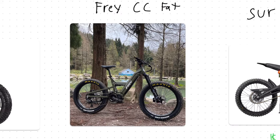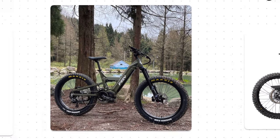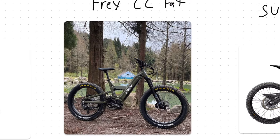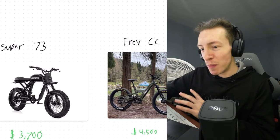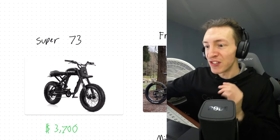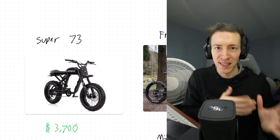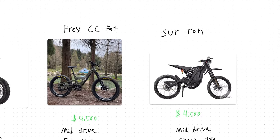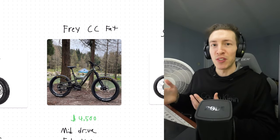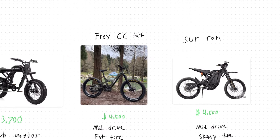On the surface the new Frey CC fat tire bike is a little expensive at $4,500, but it seems to have it all — full suspension, fat tires, a powerful mid-drive motor, and it looks very sleek and modern. To put this into better perspective, let's compare the bike against the Super 73, which is one of the few existing e-bikes that doesn't use that vintage moped design, as well as the Suron — because the price tag between the two is almost identical, and the Suron is kind of a mixture between an electric mountain bike and a dirt bike, so there are actually quite a few similarities between the two.